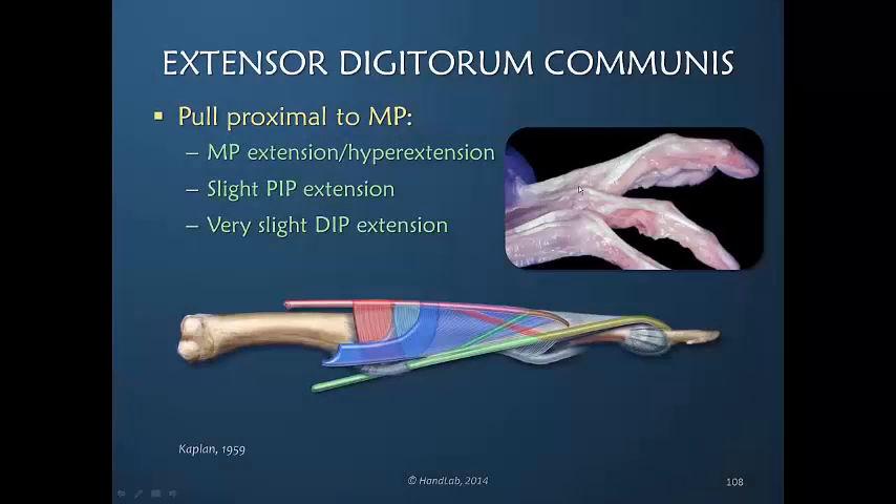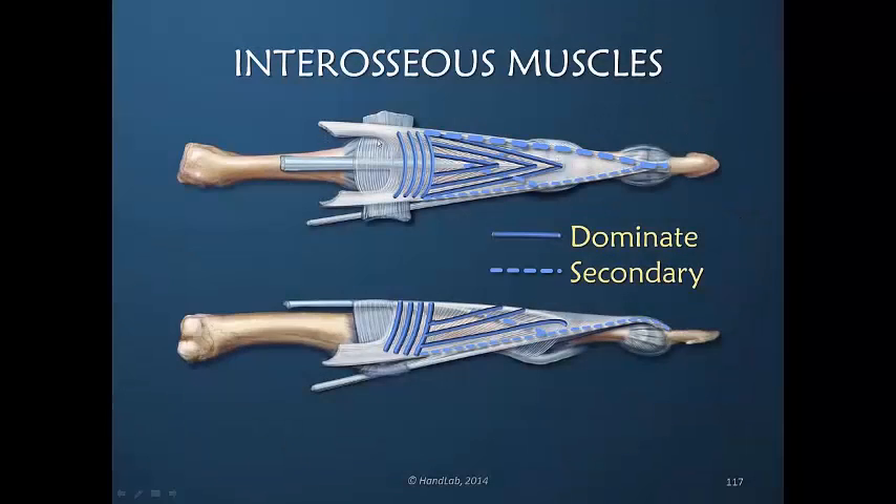The metacarpal phalangeal joint is extended to neutral, but there is no power transmitted out to fully extend the PIP and/or DIP joints. There is only an interosseous muscle here, versus here where there is also a lumbrical sharing some of the power.